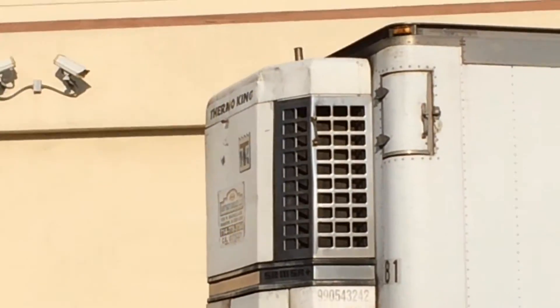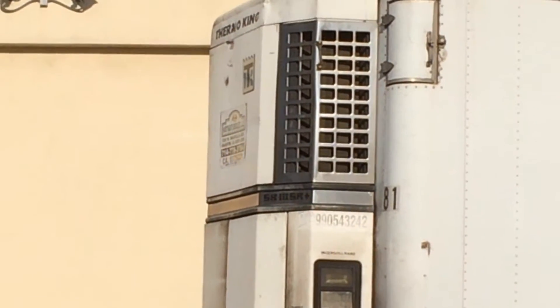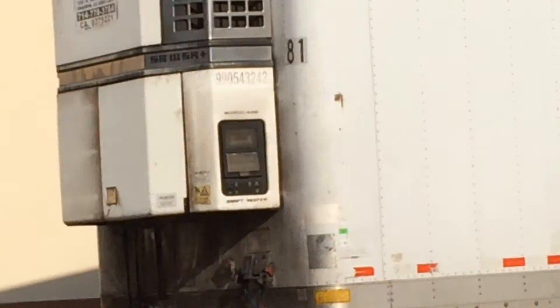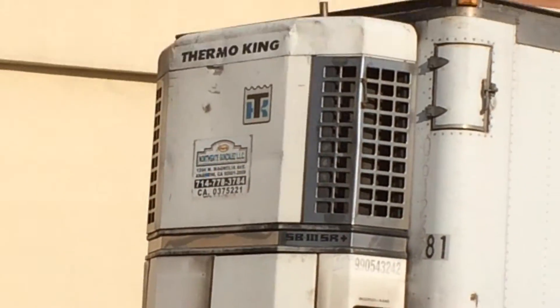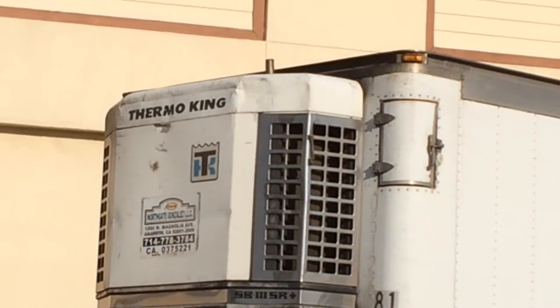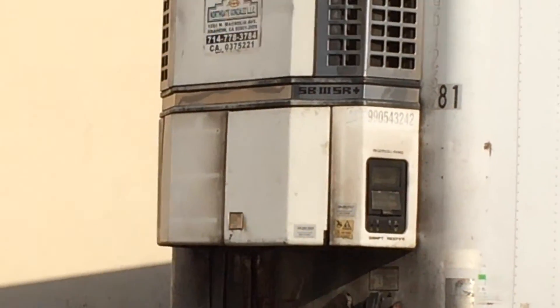If you look at the side, you can see the ventilation where the fan pulls in all the cold air and it hits the compressor. The compressor converts the warm air to cold air. I'll try to get a view of what it looks like in the front here — I don't know what it says. So there you go, that's the air conditioning unit, that's what you hear.